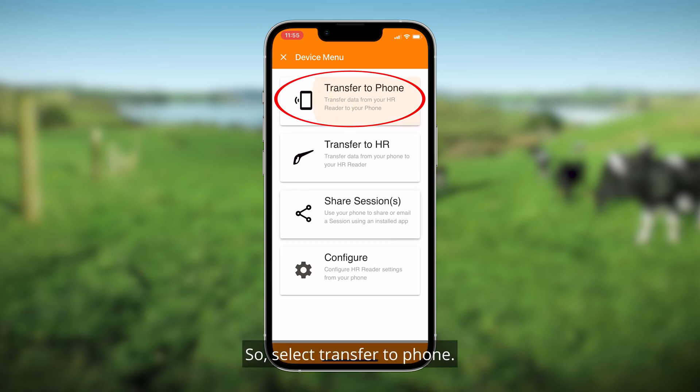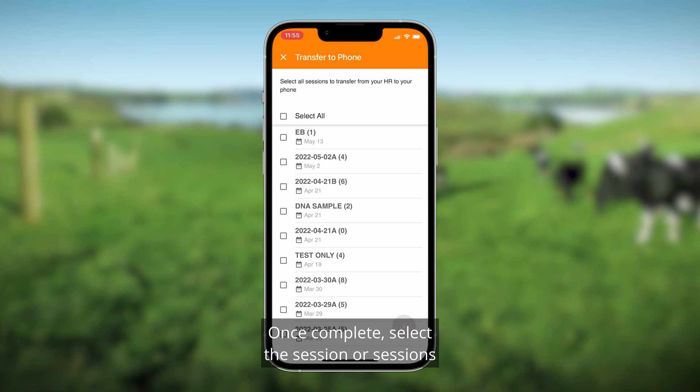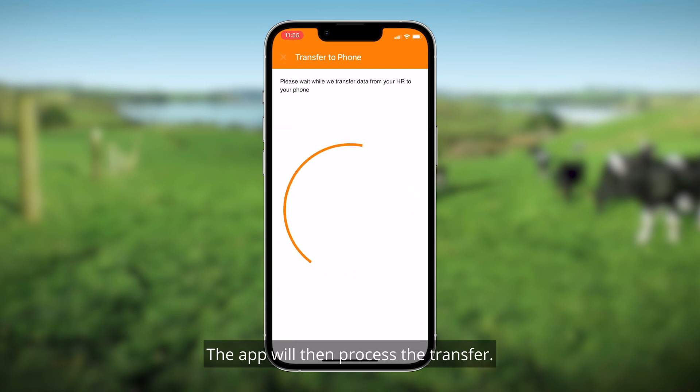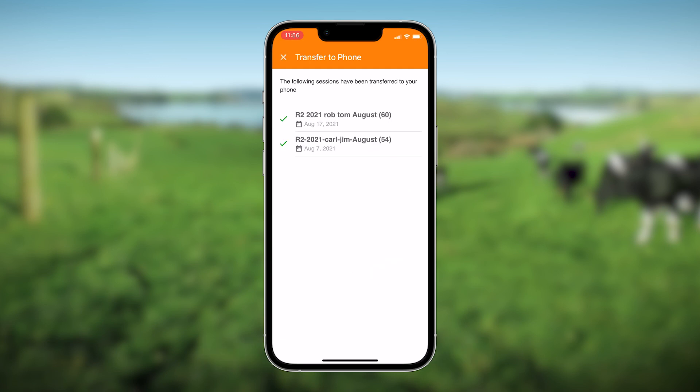Select Transfer to Phone. The app will run a quick check to see what sessions are available to move. Once complete, select the session or sessions that you want to transfer to your phone, then press the download icon at the bottom right of the screen. The app will then process the transfer.